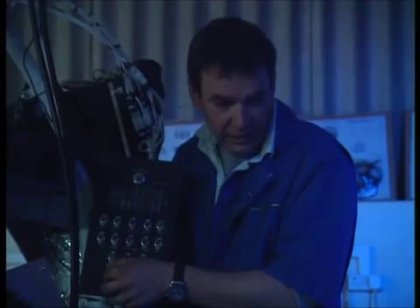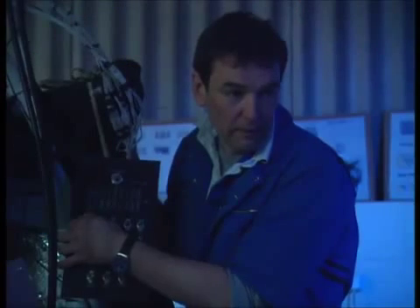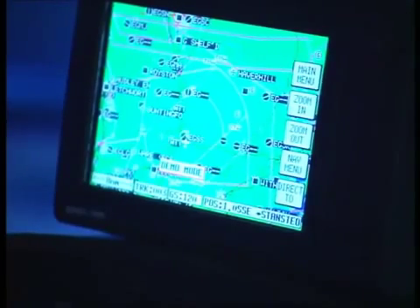We start with FADEC 1. FADEC 2 — second green light. Superb. Now, instrument panel. Look at that! Red lights everywhere. GPS. There we go. Fantastic.